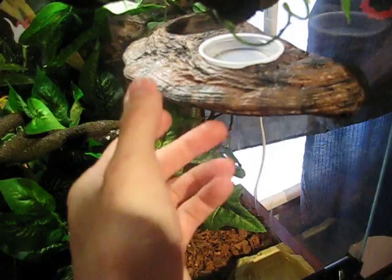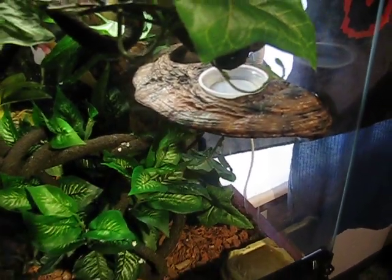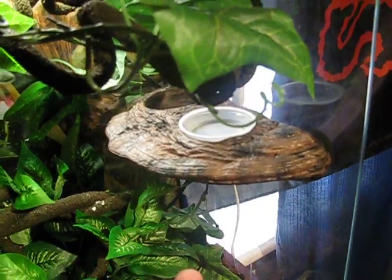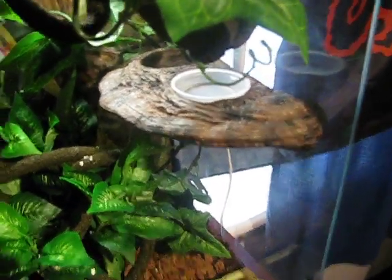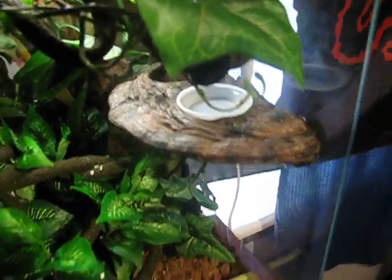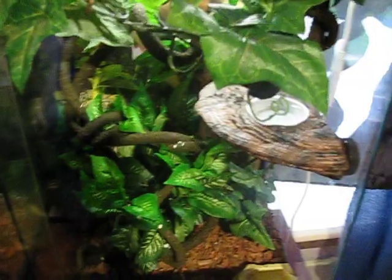And then this here, the newest decoration, is by Mag Naturals. This is the feeding and water ledge. As you can see, there's a reservoir here and these little Dixie cups fit right in there. You put water and food on one side. They're an absolutely great product — they're awesome.